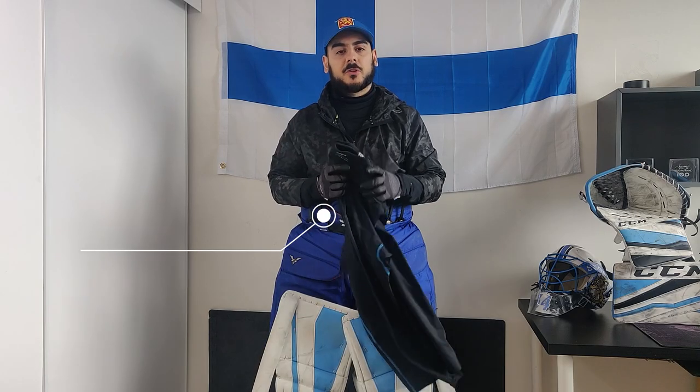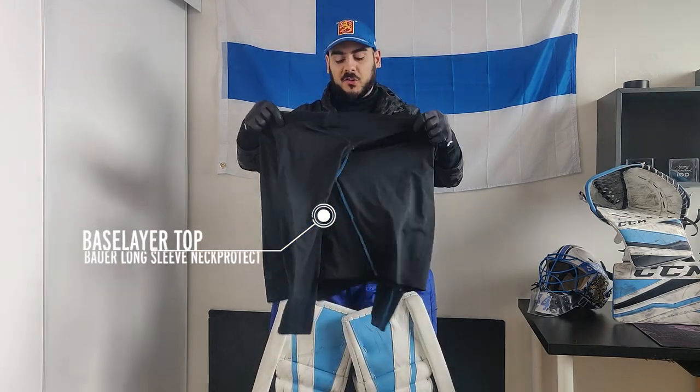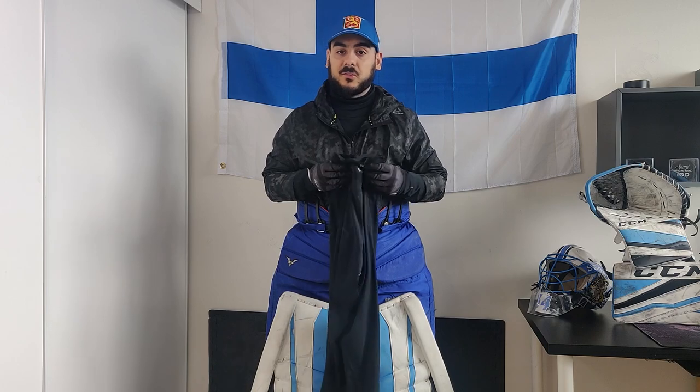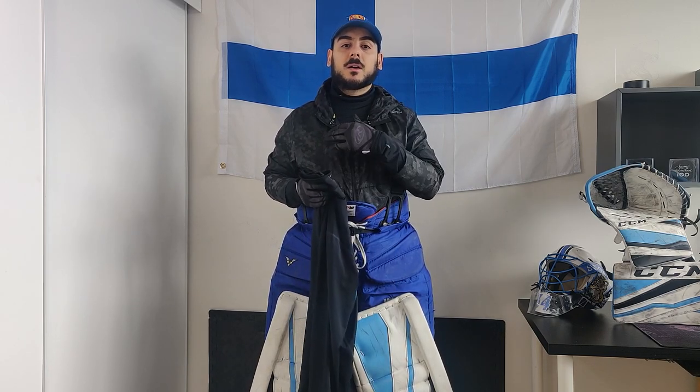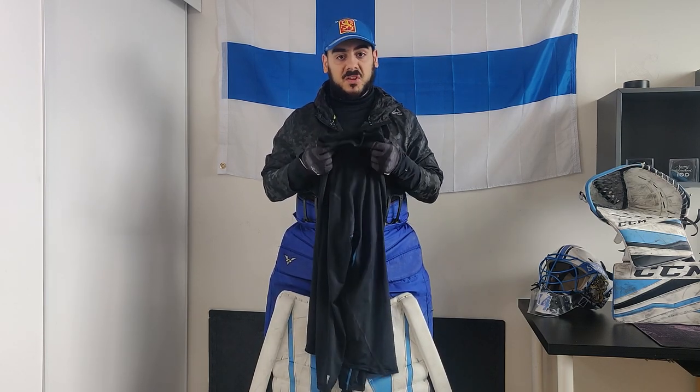Next up is the undershirt. These are the Bauer Performance long sleeve with the Kevlar collar. It's a little bit of extra protection against possible cuts, because we've all seen it happen at every level of hockey — a guy can fall in front of you, you can be in a butterfly and the skate will come up and slash you in the throat. Peace of mind. Something less to worry about when you're on the ice.